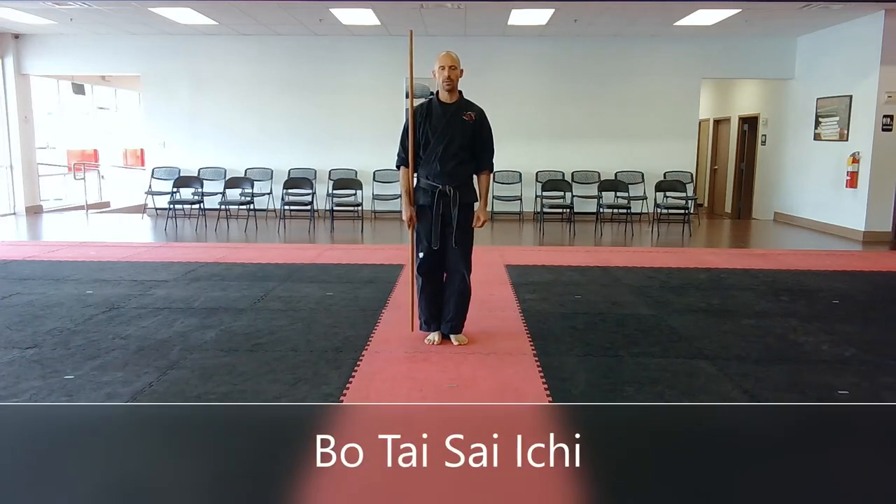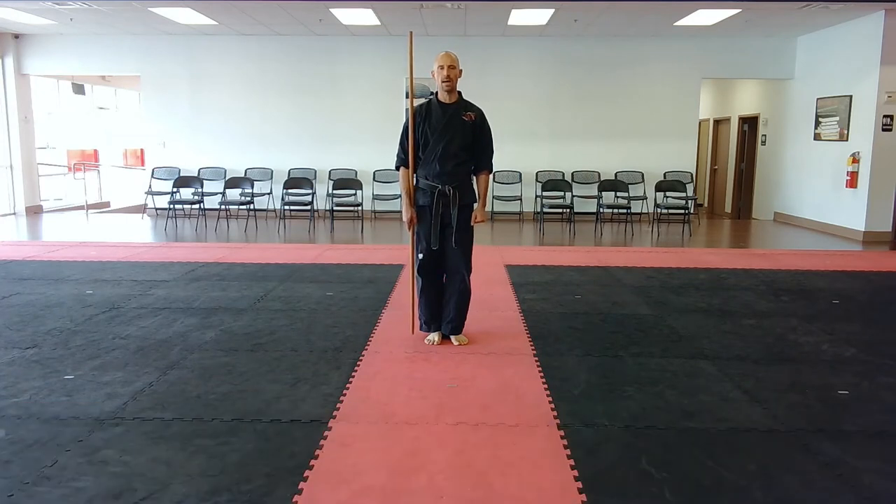I am Shugi-sensei, 3rd degree black belt with the dojo, 2nd degree black belt with Yoshukai Karate-do, the chief instructor of the Abbots Bridge Dojo. This is an instructional video for Bo Tai Sai Ichi, partner Bo and Sai Kata.